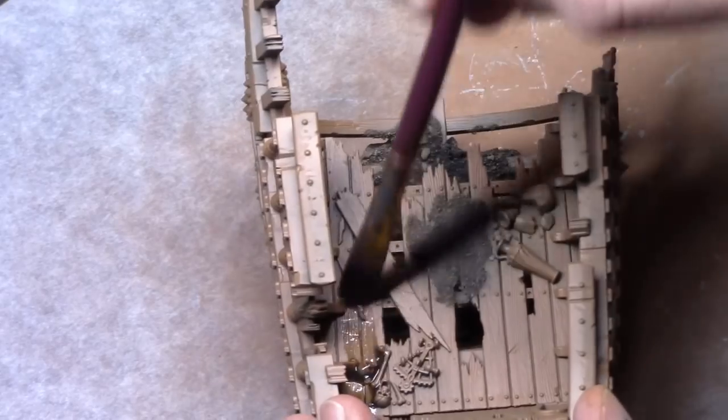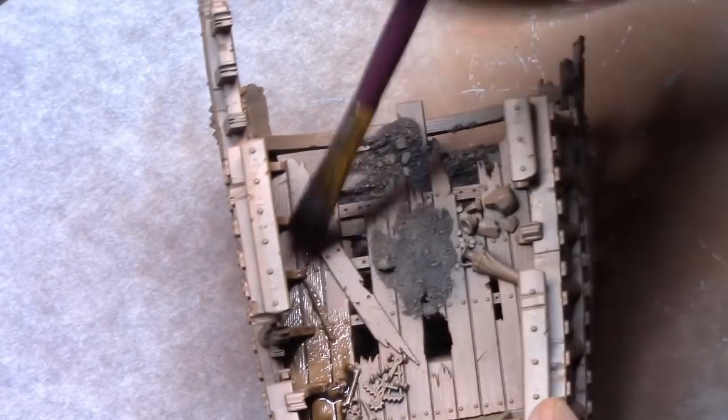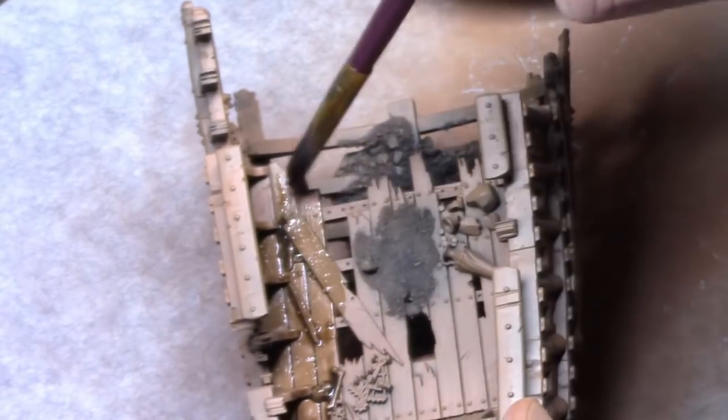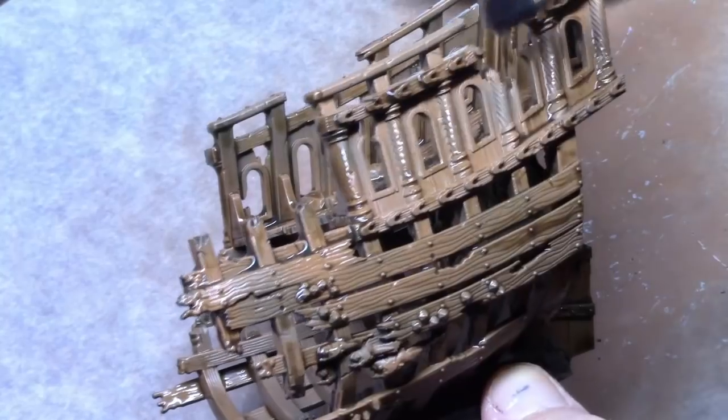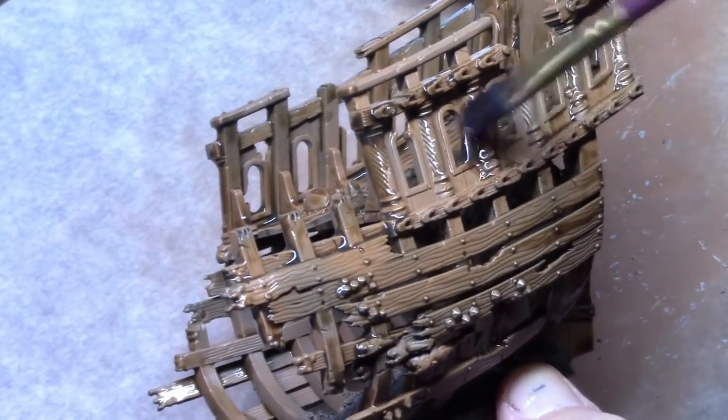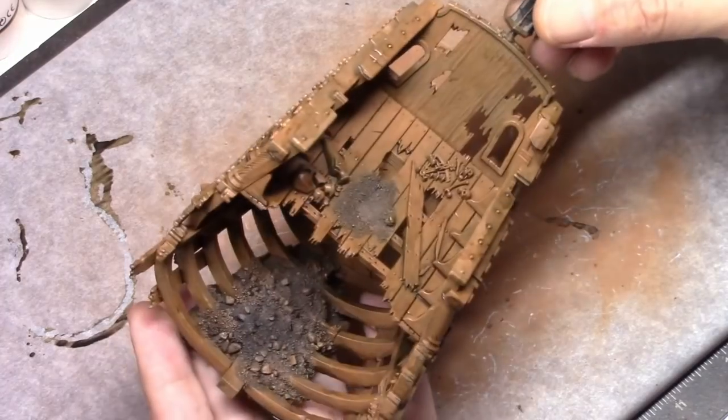Once that's dry I used Soft Tone and washed basically the entire model with it. I did this on the wood part to get a first initial shading in and toned the entire model a bit darker, as you can see here.